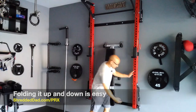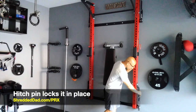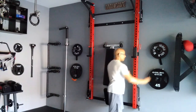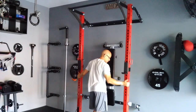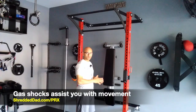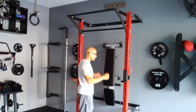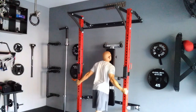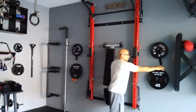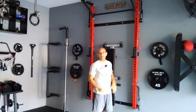Now I'm going to show you how easy it is to fold this down and back up. As you can see, it's suspended in the air, and on the side we have a hitch pin that locks it in place. All you have to do is remove the hitch pin and pull it down — that's all there is to it. It doesn't crash down because the gas shocks assist you. When you pull it back up, the gas shocks help on the way up too. Then you just use the hitch pin to lock it again. Just that simple.